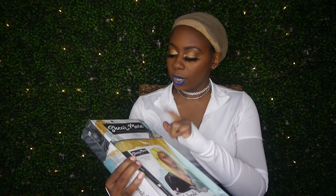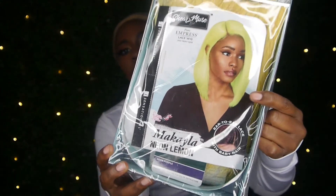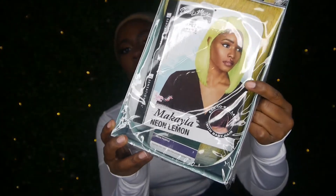Anyways, this is the Sensationnel Empress Lace Wig from the Sheer Muse line — that is Sheer Muse, S-H-E-E-R M-U-S-E. This one is Makayla in the color Neon Lemon. They actually have a ton of different colors. She's still in the box and I haven't worn her yet, so we'll go over it and get started.